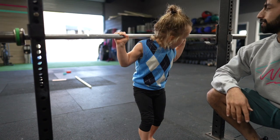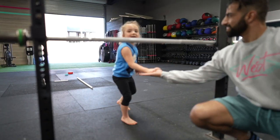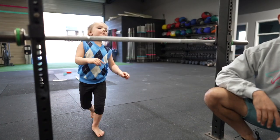Walk in. Walk in. Walk in. You are a squat machine. Good job. That was great. That was awesome. Looks so smooth now.